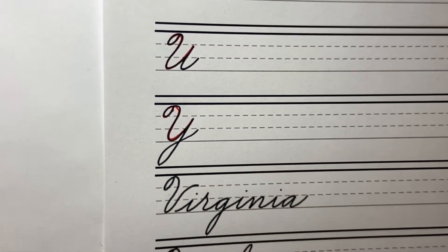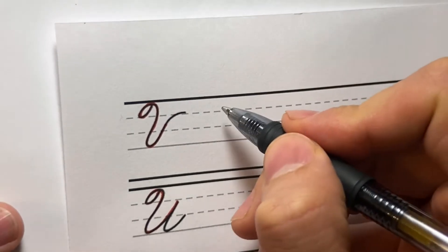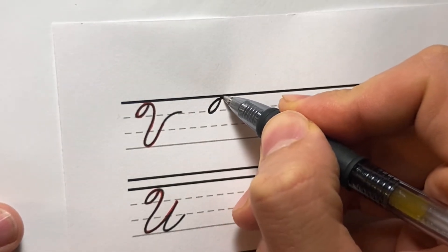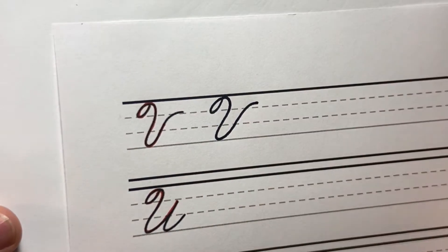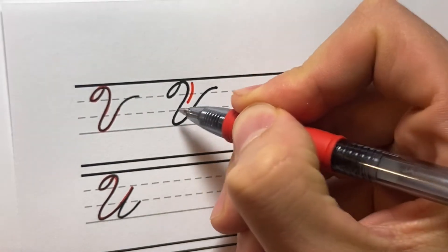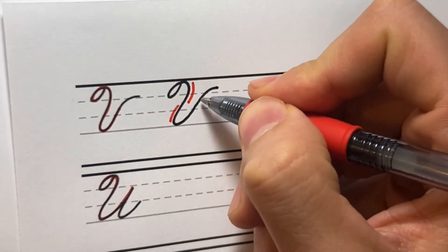The V is somewhat of the odd man out in this group of letters. It's really just that capital stem loop here and then into this compound curve move which comes up and out like that. That is our V — this compound curve curves this way, then it curves this way.